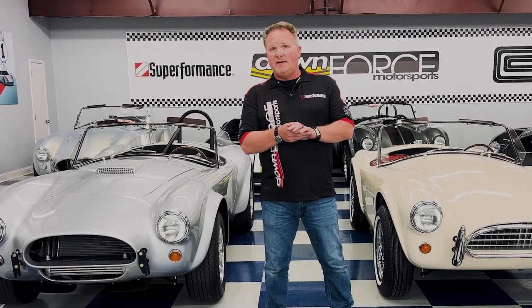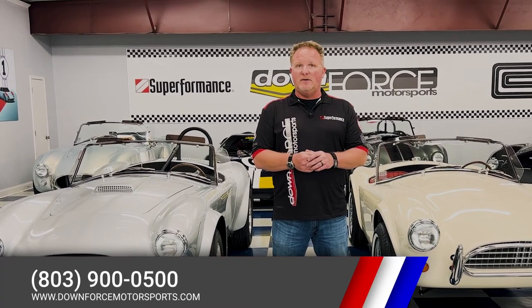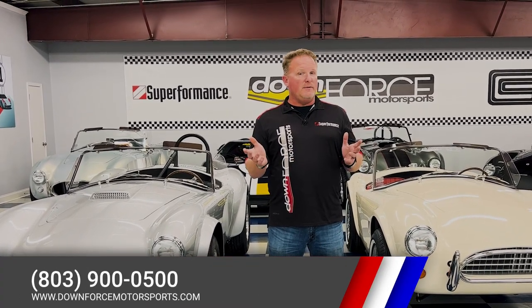For more information on these cars, go to our website downforcemotorsports.com. You can also call us at 803-900-0500. You're always welcome to call and make an appointment to come see us here in our South Carolina showroom or our showroom in Wisconsin.